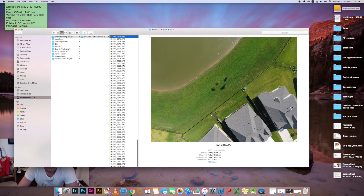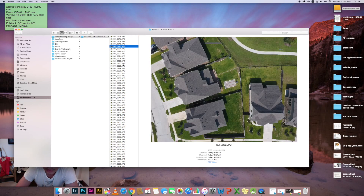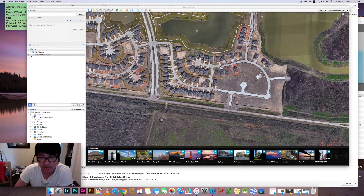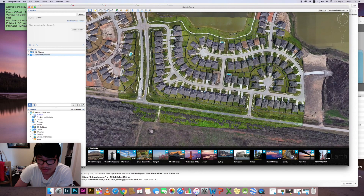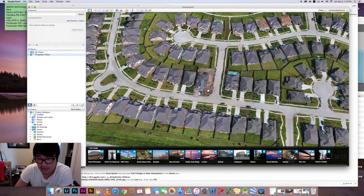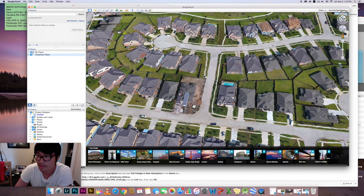So these are the images that I just took and I'm going to stitch them together. This is before, after — see how everything is just more detailed now. I can even zoom in and see. Oh, this guy looks like he has a nice swimming pool in his backyard.